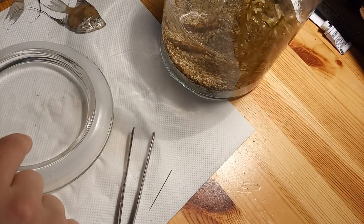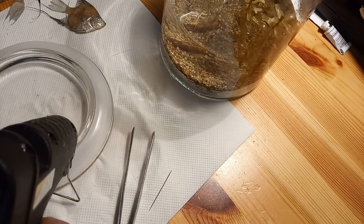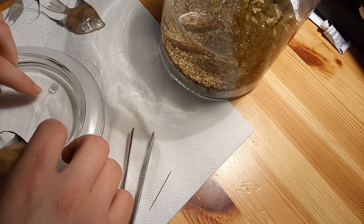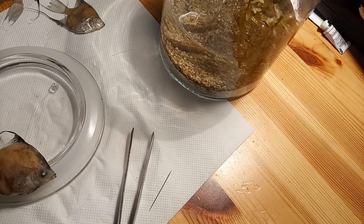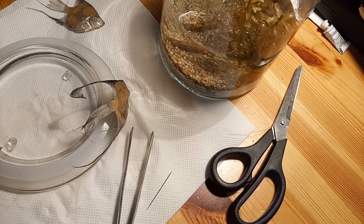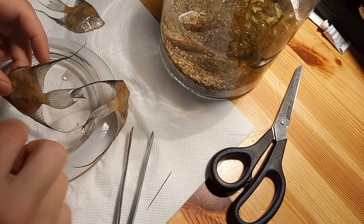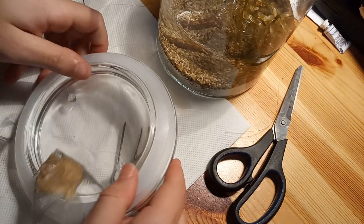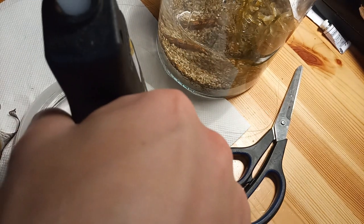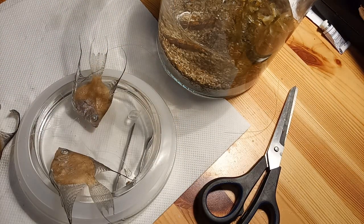We need one over here, one over there and one over there. Now I need to wait until it's really cold. Just glue it in like that. Put that one over here. Now we just need to wait and that's it.